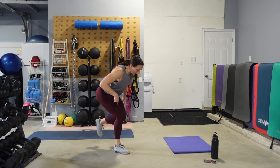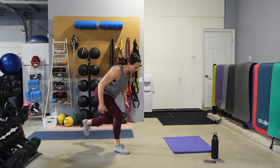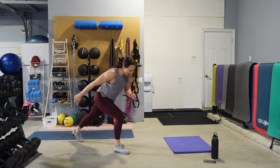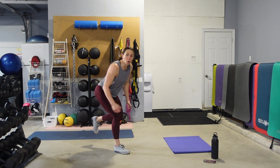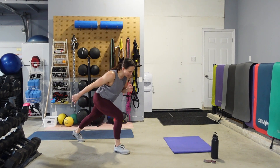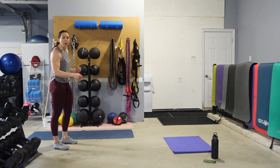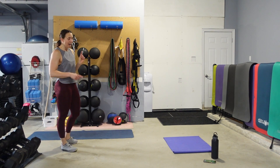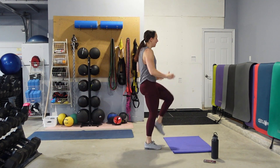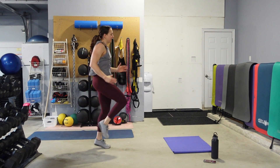Pull that belly button into the spine. Fifteen seconds — we're going to go into some high knees, moving back and forth across your room. We're going to run forth and back with high knees — get them up as high as you can. Pump through those arms. If you don't want to run, you're going to do a high knee drive, still moving back and forth across your room. This is our last move in the circuit and then we get to go back to the top.